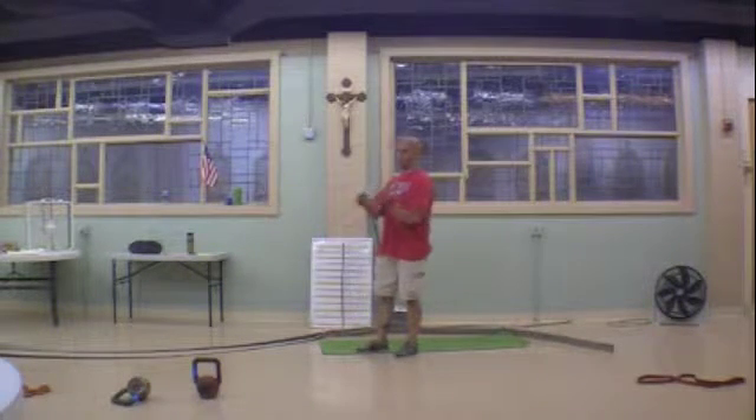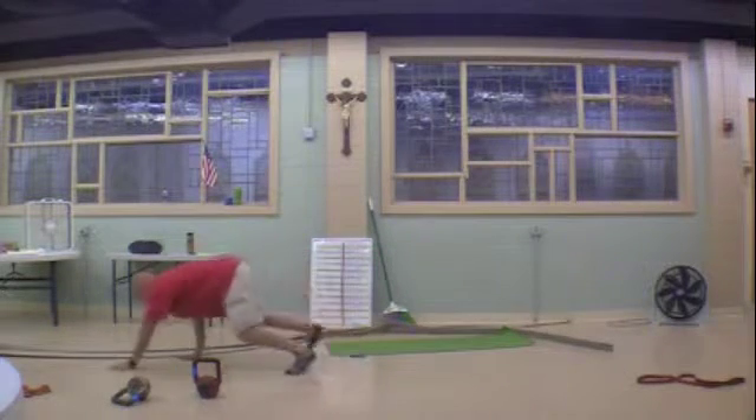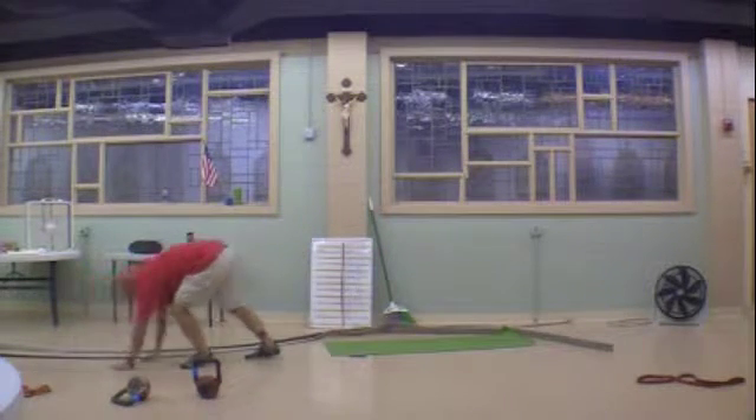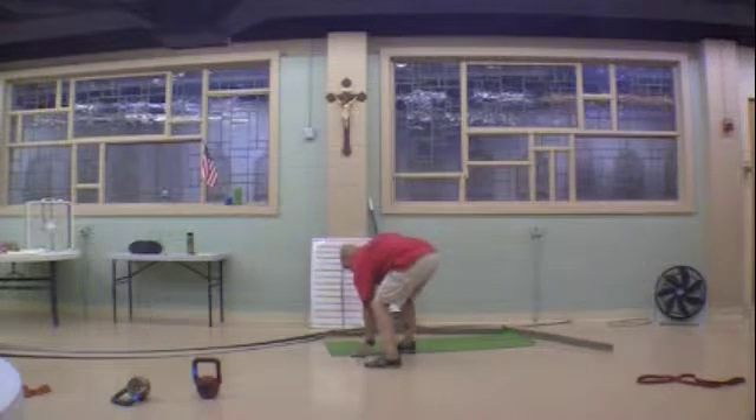The final exercise is Bear Crawl. You need to do Bear Crawl for lengths — forward, backwards, whichever way you want to go.